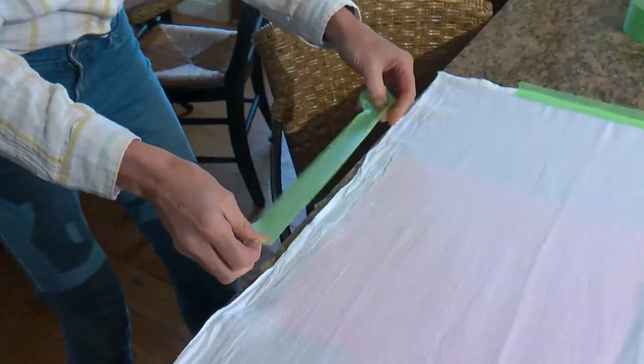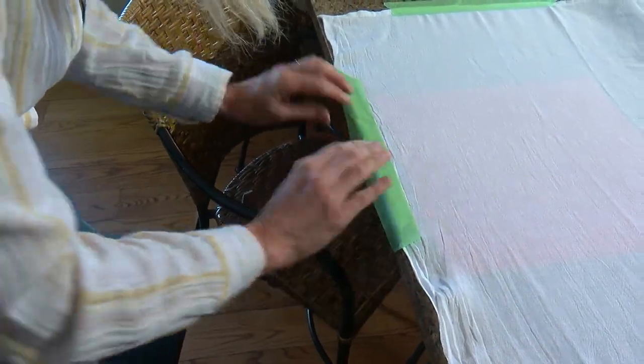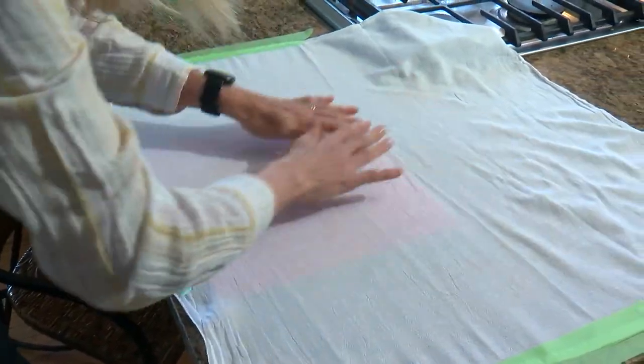First, tape down the towel with masking tape and pull it taut. If you're worried about paint running through the fabric, just lay down a piece of paper, toweling, or cardboard.